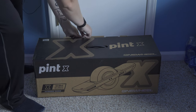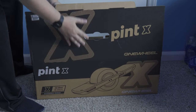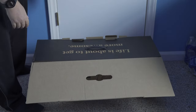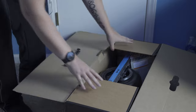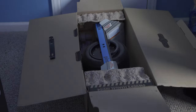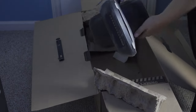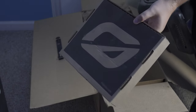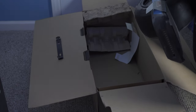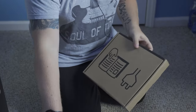It looks like there are two tabs back here that we can flip open. There we go — let's just lift up. I don't know if you'll be able to see this, but it says 'life is about to get awesome.' We have the Pint X right here. I'm just going to grab the lever and lift it out. There we go. There is one little box in here — must be maybe the charger and something else. Let's look at that first.